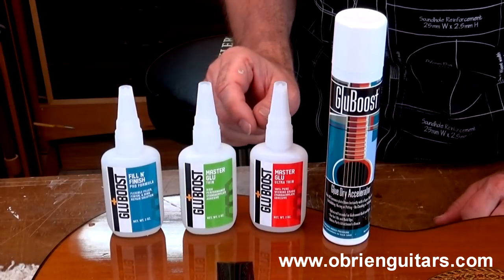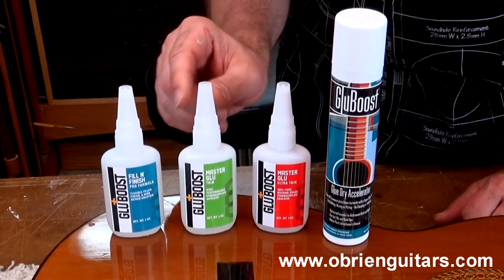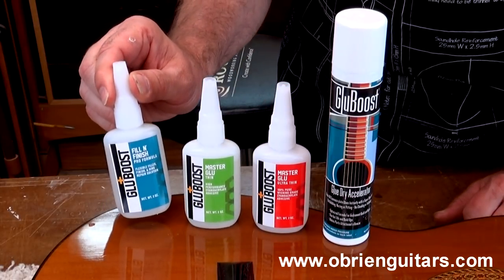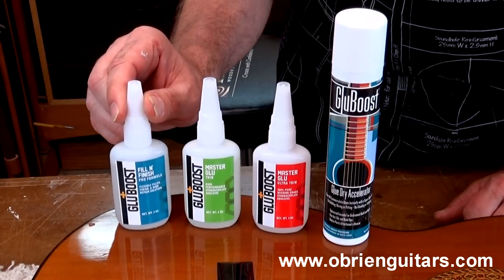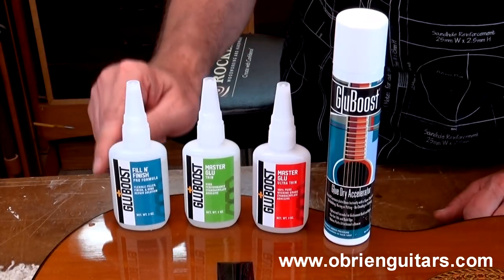So Pablo, here's the line of Glue Boost products. There's a super thin or ultra thin CA glue, a thin CA glue, and this is what they call fill and finish, which is a little thicker variety. And that's what I'm going to use along with the accelerator to fix that ding.